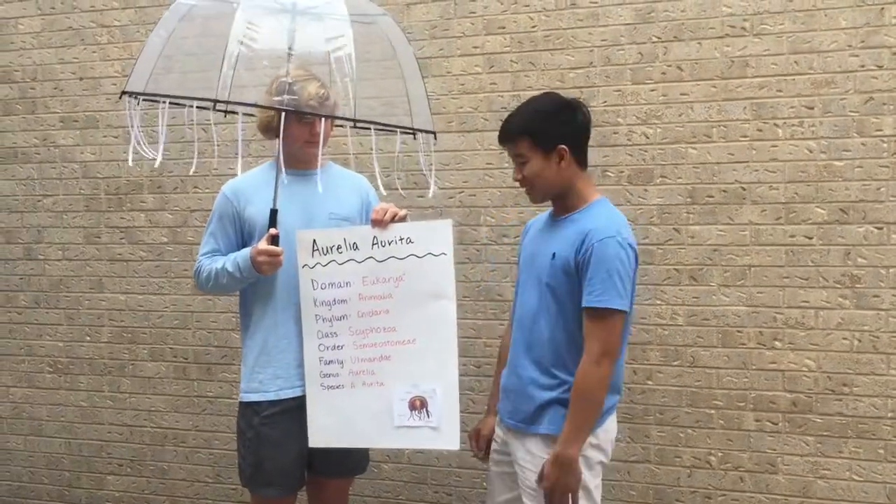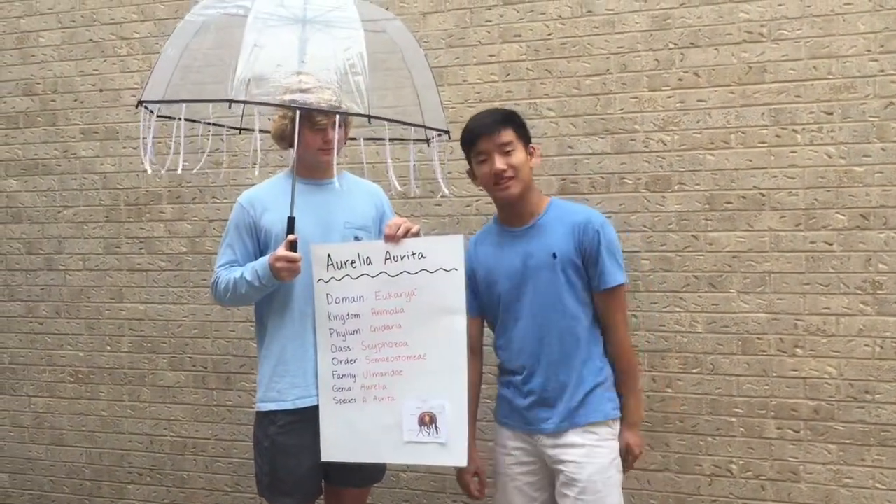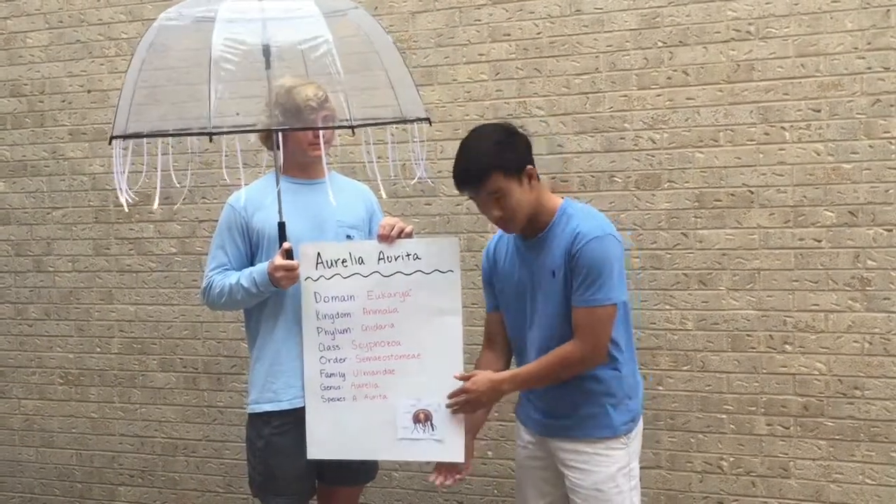The moon jellyfish belongs to the phylum Cnidaria because it has a sac-like body with a mouth and tentacles, also because of its double germ layer.